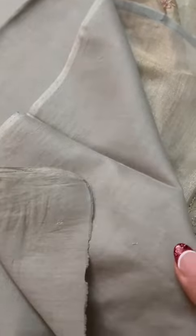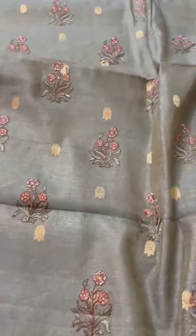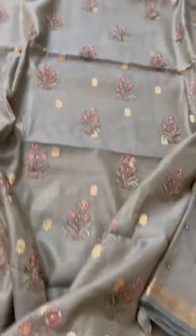The whole shirt and the back feature zari booties. The pants paired with it would be plain cotton pants. That's the silk tissue chanderi suit set with the dupatta — very pretty color, very rich color, very rich embroidery work all over.